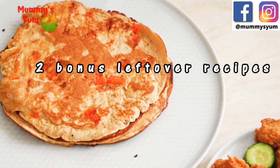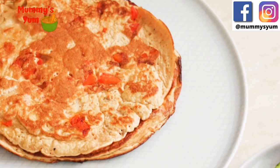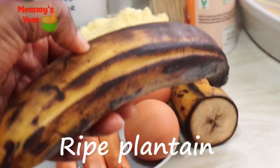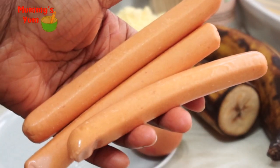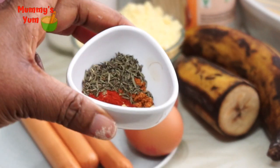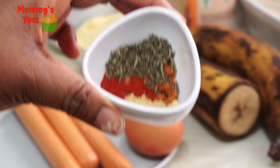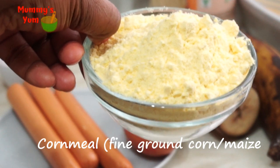Here are the ingredients I'm going to be using. I have ripe plantain — don't allow it to be too ripe. I have eggs, frankfurter sausages, and my spices. You can use any spice you like. I've got thyme, paprika, all-purpose seasoning, and some ginger.